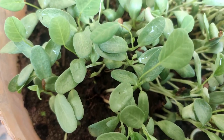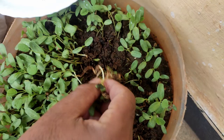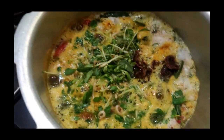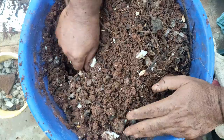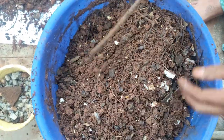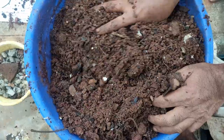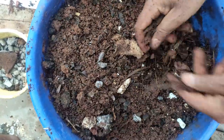Here we are going to make a recipe in this video. We are going to make it organic. I wanted to make an organic menu for the kitchen.